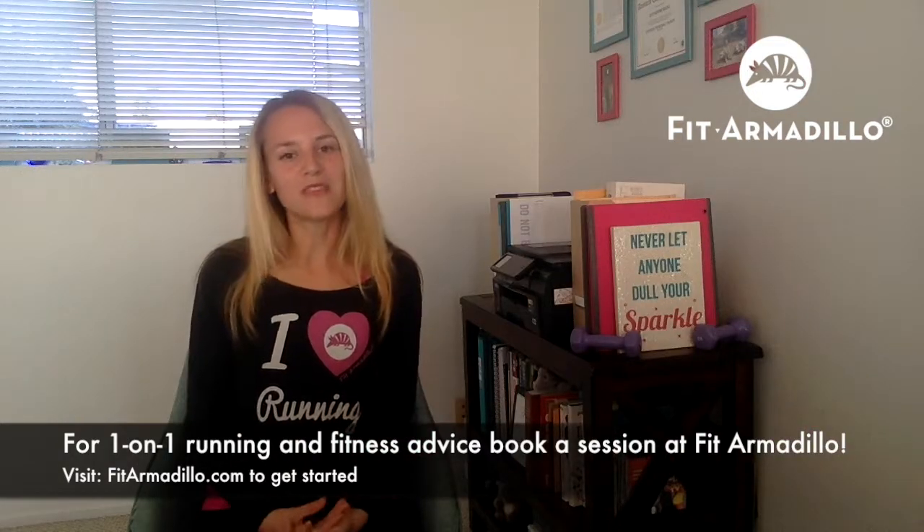Don't forget — if you want more personalized running advice for your actual current pace, your personal goals, and any injuries you might have suffered from in the past, definitely reach out and book a session with one of the Fit Armadillo personal trainers. At this point, we actually are all runners, even our yoga instructor. You'll be in great hands and get more one-on-one attention for a well-rounded fitness and running routine, so you can hit that next PR and avoid injuries. Thanks for watching — see you around, bye.